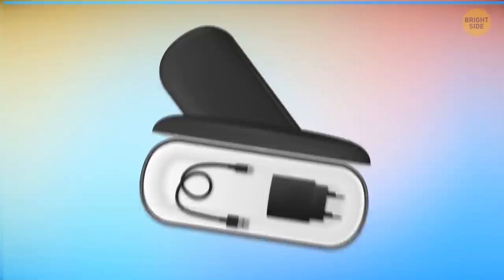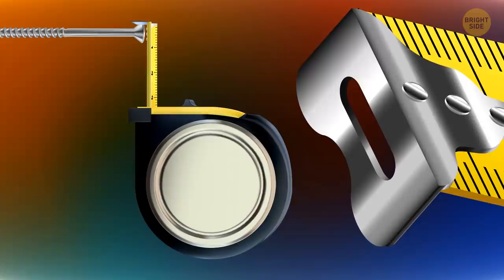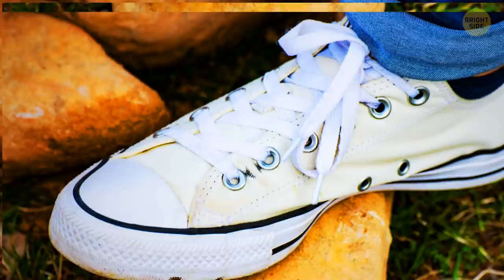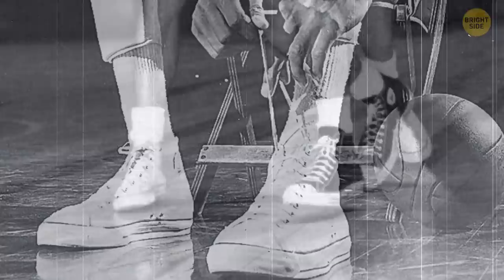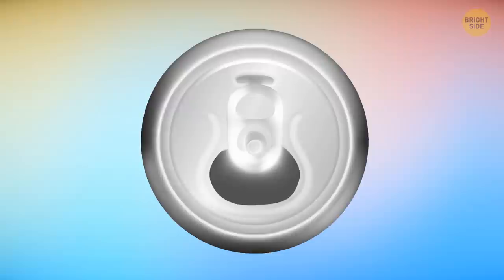While traveling, use a sunglasses case or a pencil case to store all your cables. Almost all measuring tapes have a small metal tip with a small slot on the end — you can use this slot to hang the tape on a nail or screw to make measurements without anyone's help. The additional side holes in Chuck Taylor's do provide extra ventilation, but they were originally put there to lace the shoes more securely, since these sneakers were made for basketball players.